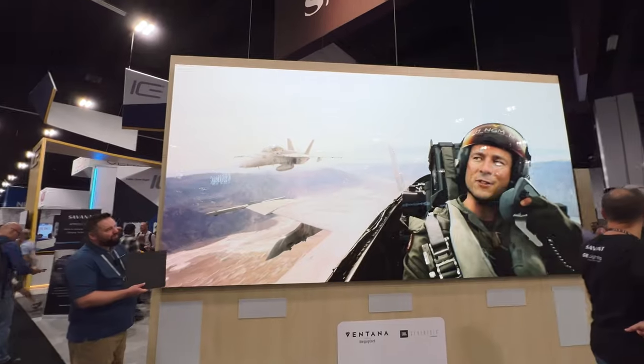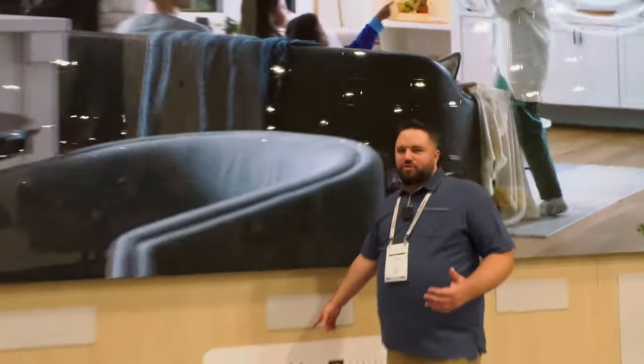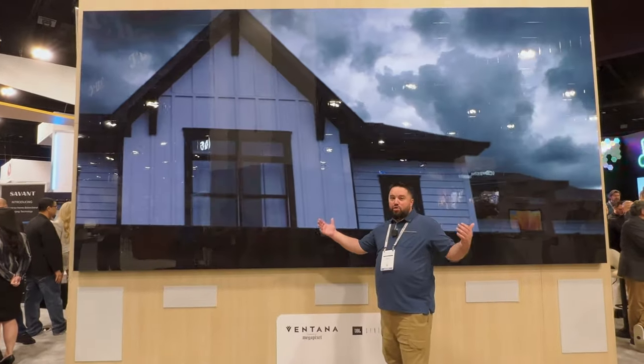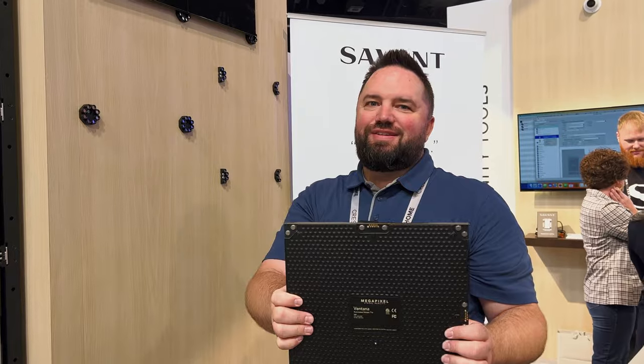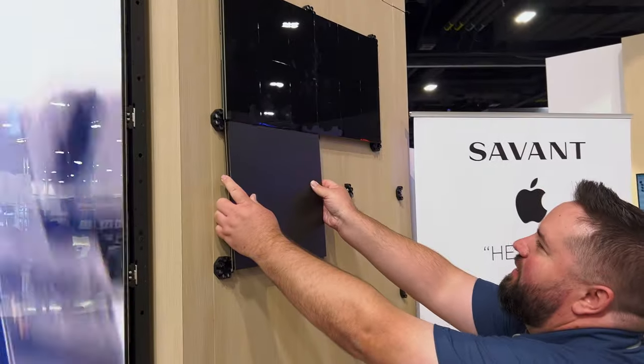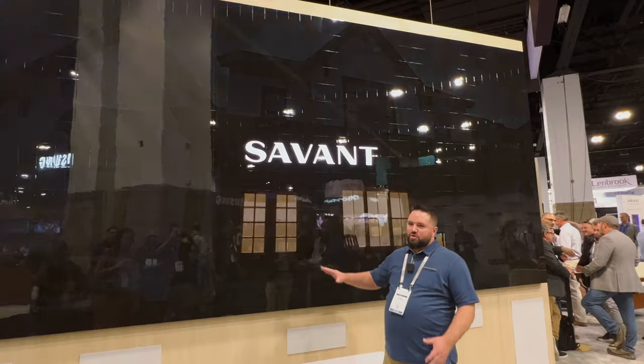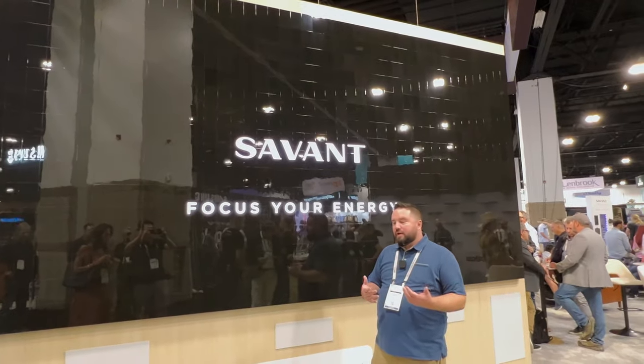This gives a new definition of the term megapixel. This is the megapixel wall that Sivan is offering. It's huge, it's cool, it's made up of micro LED tiles, and it's surprisingly different than others I've seen because it's got a glossy finish, which makes it feel more like a TV. I kind of like it.